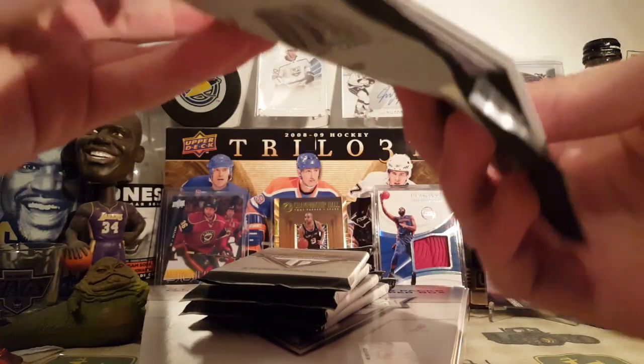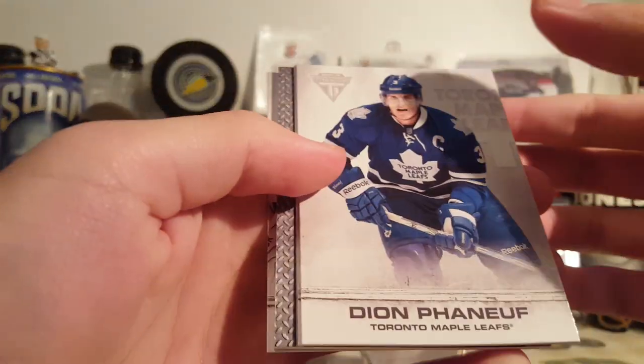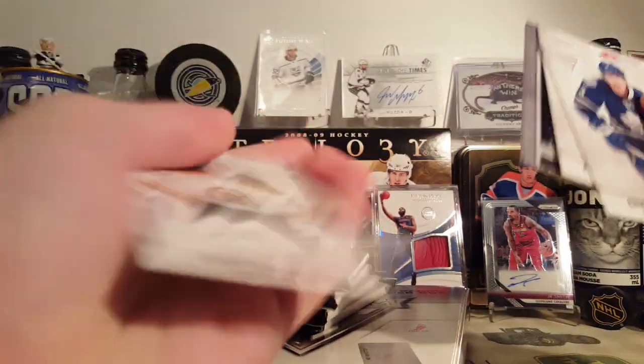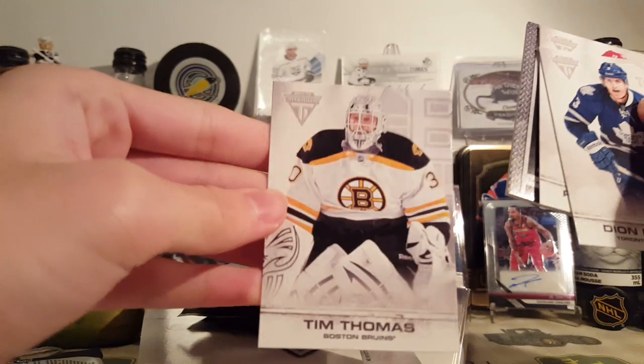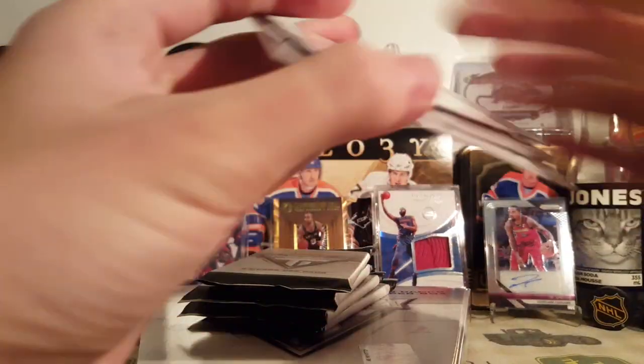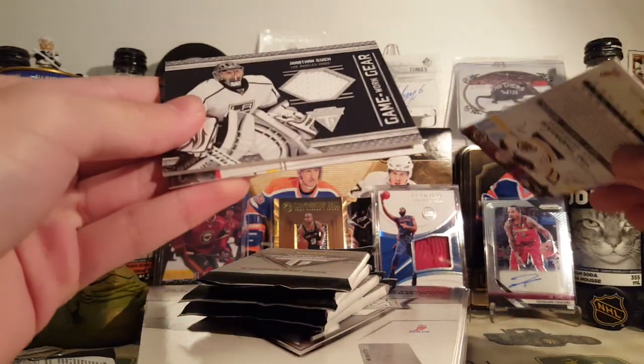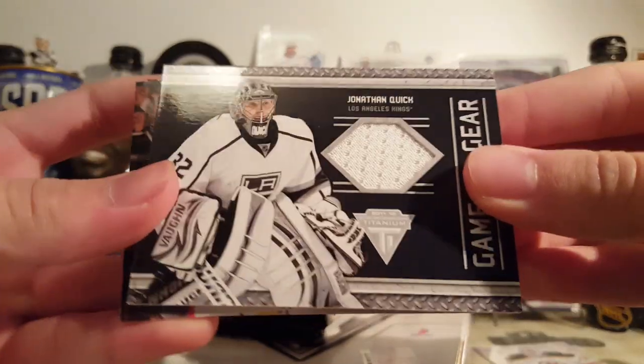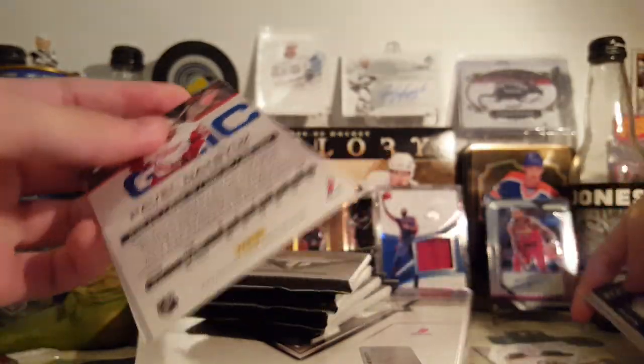Let's start with this one thin pack. We've got Dion Phaneuf, Datsyuk, and Tim Thomas — here's the base if you've never seen them before. This is an older product. And the first jersey is Jonathan Quick. Jersey card — it's kind of cool, one for my Kings PC.